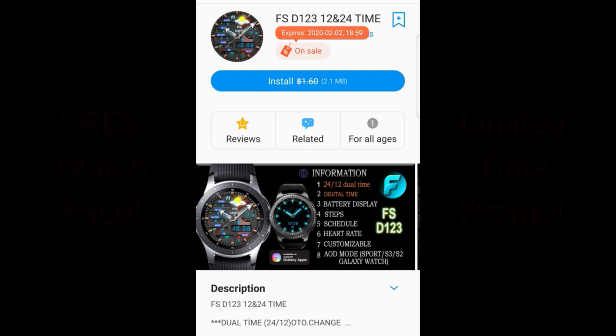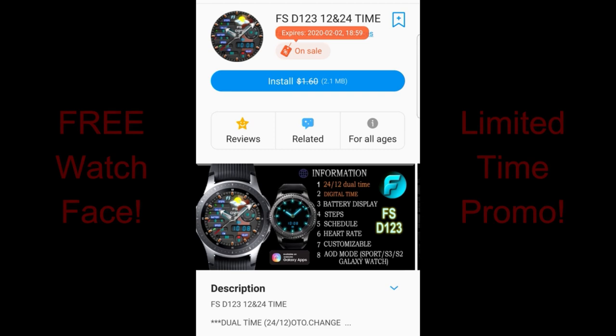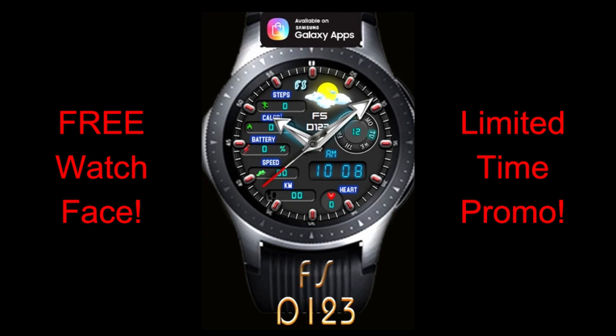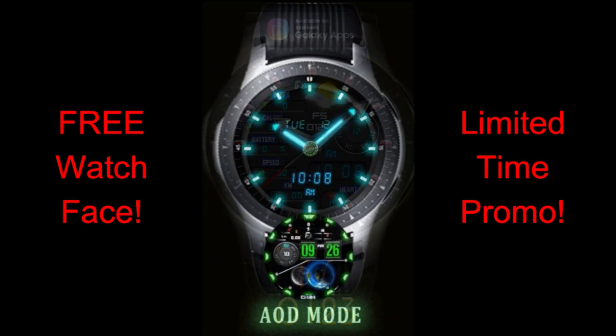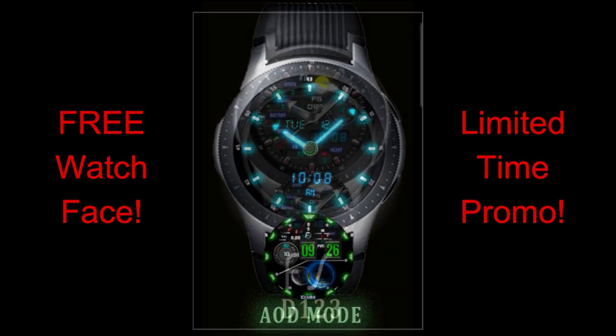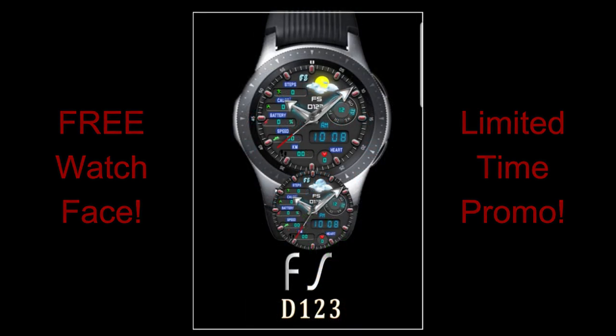Welcome back to the channel and thanks for taking the time to tune into this latest review. In today's show I have a design from our friends at FS Watch Faces that you can pick up completely free until February the 2nd. So while there's no super rush to grab this one, I still wanted to get the message out so you not only have enough time to download it but hopefully you can share this information with others, because hey, you can't beat the price on this one and it's actually a really nice face to add to your collection as well.